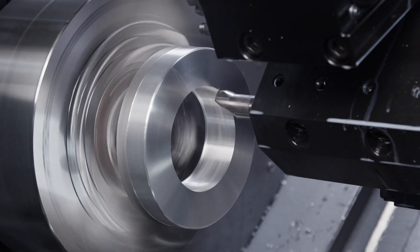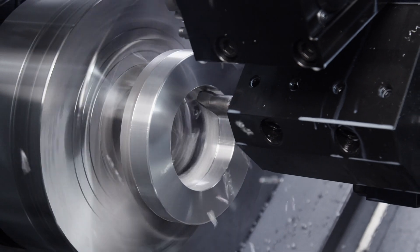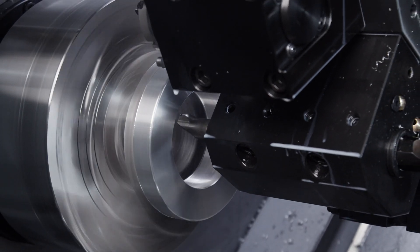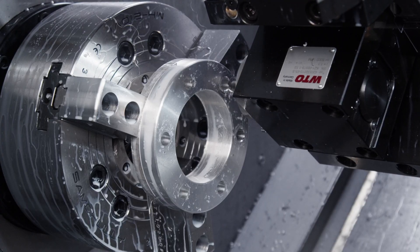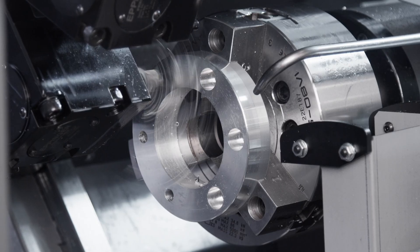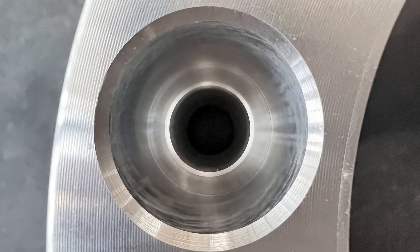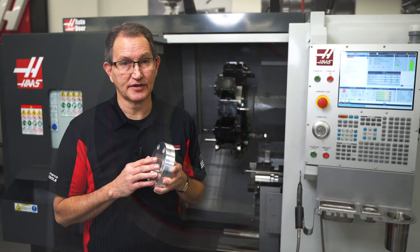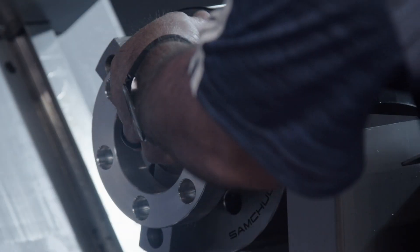This wheel spacer we're running here is representative of the kind of parts that really benefit from having two spindles, live tooling, and Y-axis. On the first side, we turn the disc to size, punch the through holes, and chamfer the bores. Then we hand the part off to the sub-spindle where we machine the counter bores. Accurately clocking all these features and not having to move this part to a separate machine for the milling operation really reduces cycle time and increases throughput.